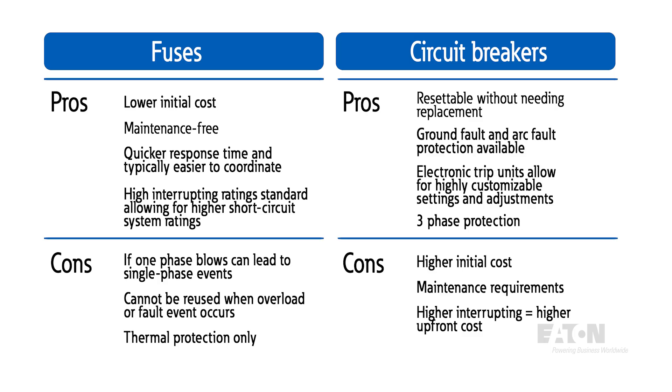With circuit breakers, you have different benefits. Circuit breakers are designed to be resettable if an overload event occurs. They also can have more modes of protection including ground fault and arc flash protection through electronic trip units or protective relays. Trip units and protective relays also allow for highly customizable protection settings, allowing for more adjustable coordination with downstream equipment. A circuit breaker provides three-phase protection and will trip all three phases if an event occurs, and can also provide increased visibility and control through communications. However, circuit breakers have higher initial cost and maintenance requirements due to mechanical complexity, and as interrupting rating requirements increase, they may not achieve desired ratings or may be cost prohibitive.